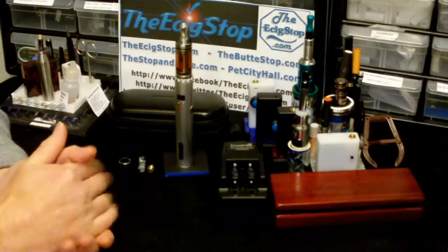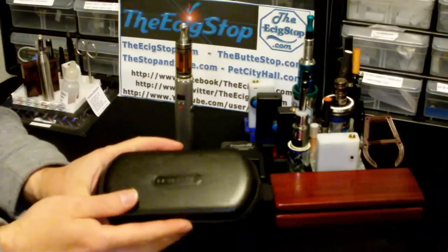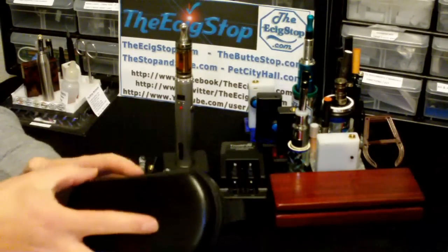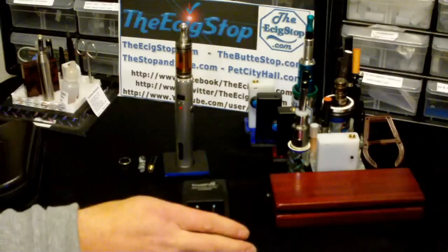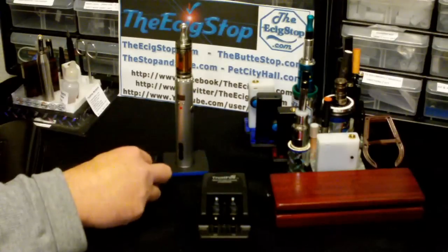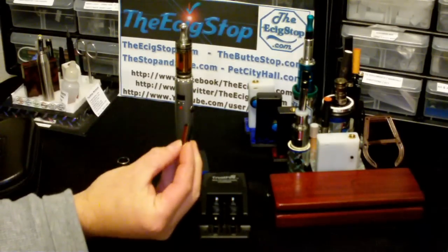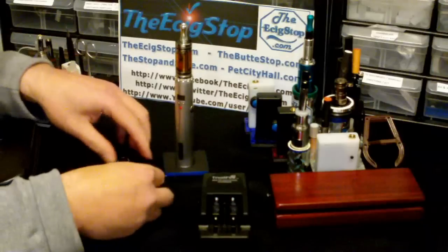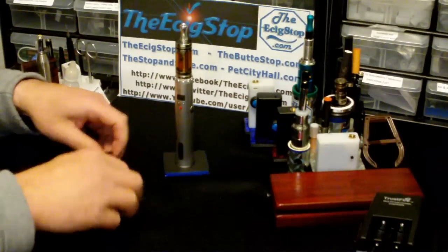You can buy the device by itself or you can get it in a kit. The kit comes with a very nice cushion Lava Tube carrying case with 'Lava Tube' right on it. It also comes with a Trussifier charger, a flat nose IMR high drain 18650 battery, a black swirl drip tip, and a three-ohm high resistance Lava Tube atomizer with the red Lava Tube label right on it.